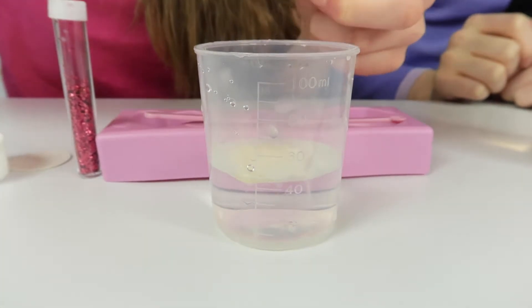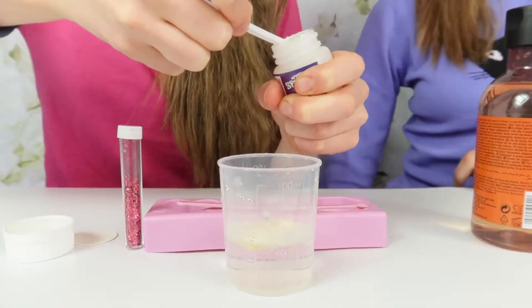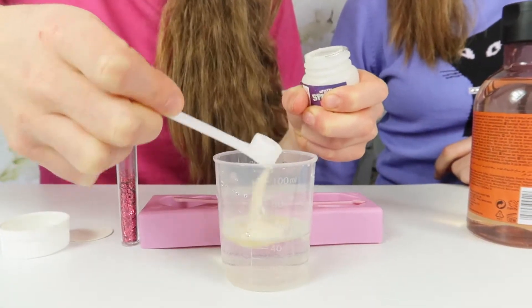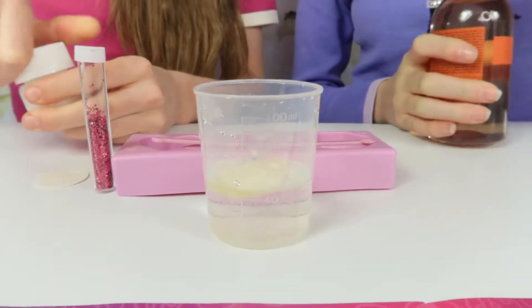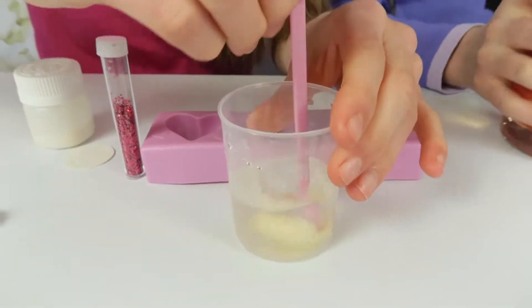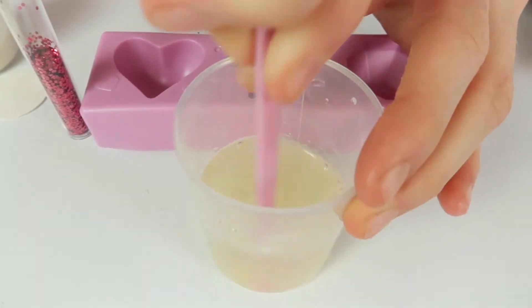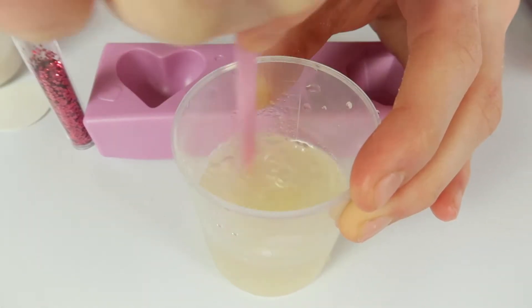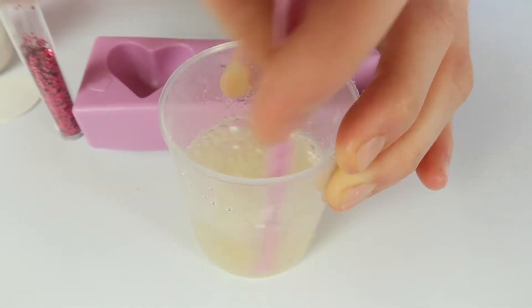One, two, three scoops in. Then add 15 millilitres of the shower gel and mix again. Stir it well - the result looks pretty good.